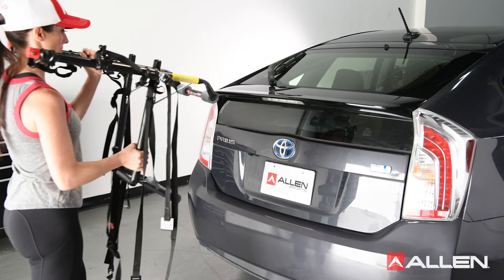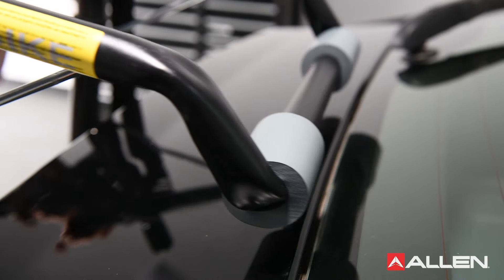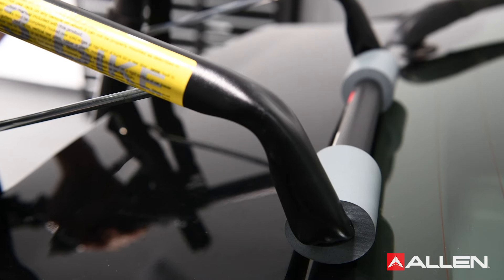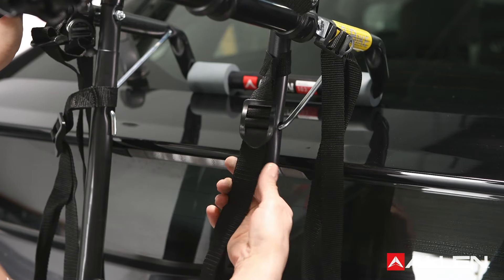Now that the carry arms are set up, you can install the rack onto your vehicle. Make sure that all contact surfaces between your car and the bike rack's rubber feet are thoroughly clean and free of dirt, and that the rubber feet are properly spaced. Inspect all straps to make sure they are properly threaded and that they are not worn or damaged in any way.